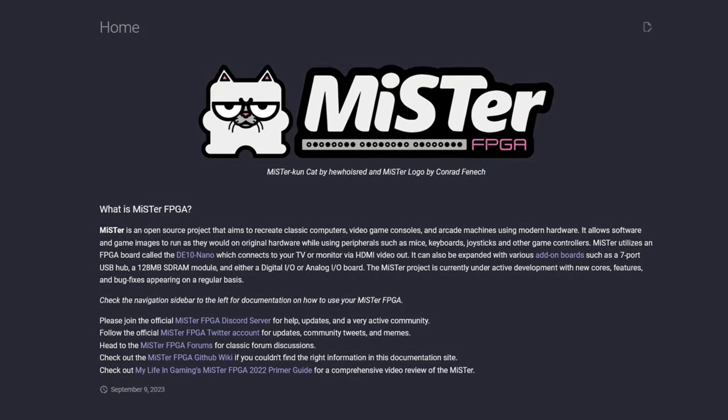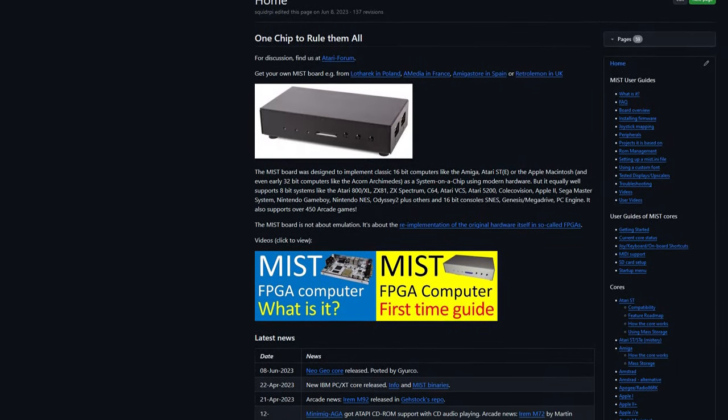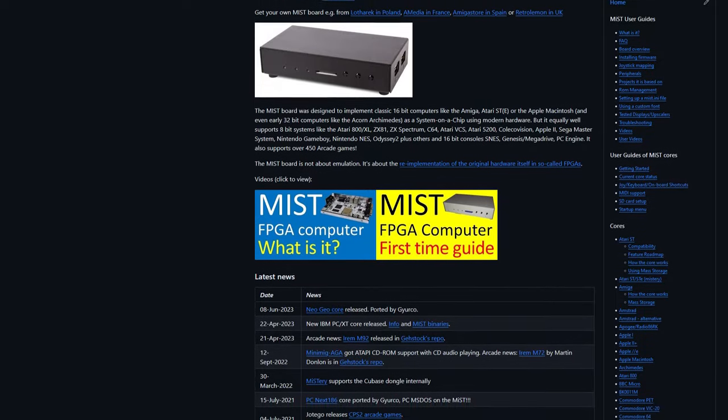The MiSTer FPGA is an open source project that currently uses the DE10 Nano to emulate old consoles, arcade machines, and PCs by programming the FPGA on board to act like the original hardware. The name MiSTer was derived from an earlier project called MiST, which stood for Amiga ST, specifically built to emulate the Amiga and Atari ST PCs. Supposedly the added 'ER' on the end came from it being moved to a Terasic board, but it sounds like they might be dropping that meaning as there is consideration to expand beyond the DE10 Nano.